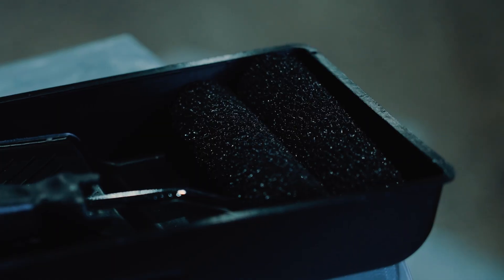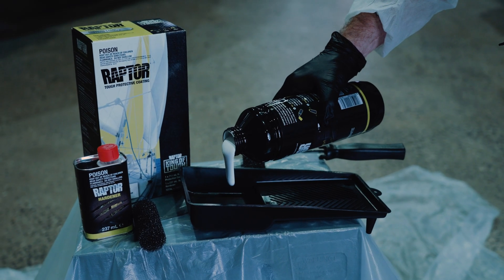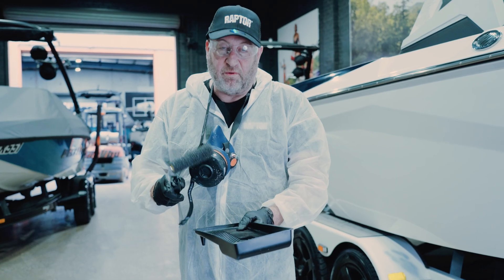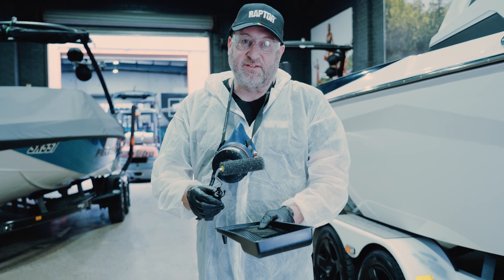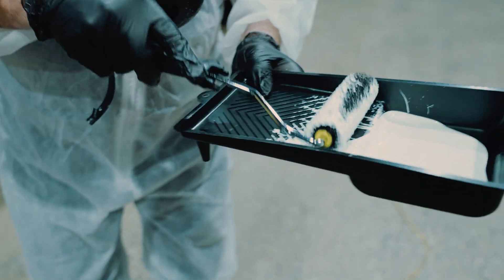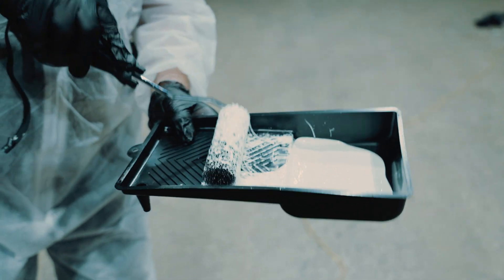Inside our roller packs are two foam rollers and a tray. Once we've poured the Raptor into the tray we're ready to apply. Before you start painting make sure you gear up with a respirator. What we want to do is just put a light bit of Raptor on the outside of the roller, because we want to get the texture right. Putting the roller all the way in will soak it up and put blotches on as we roll, so just on the outside puts a nice even coat.